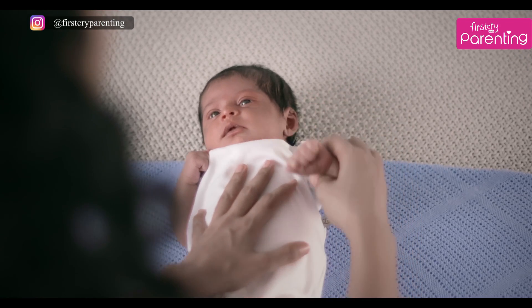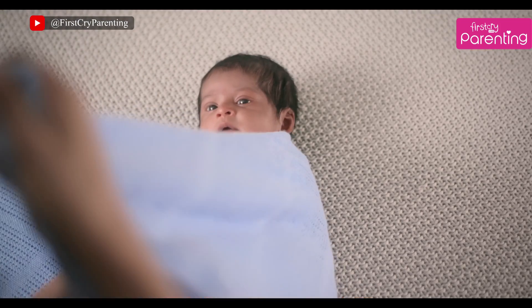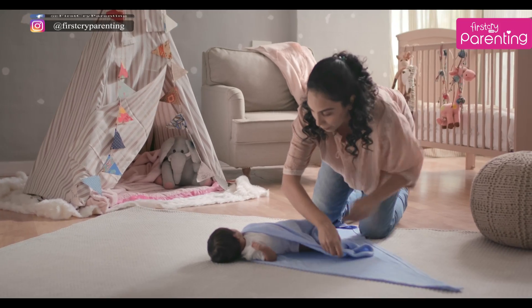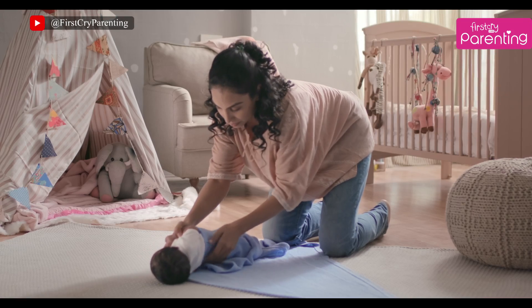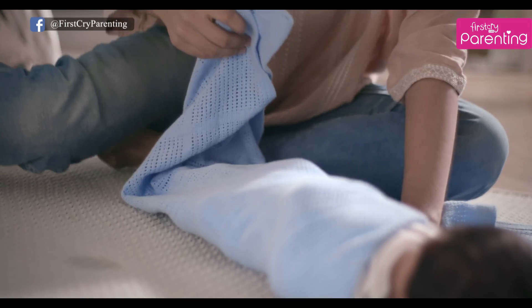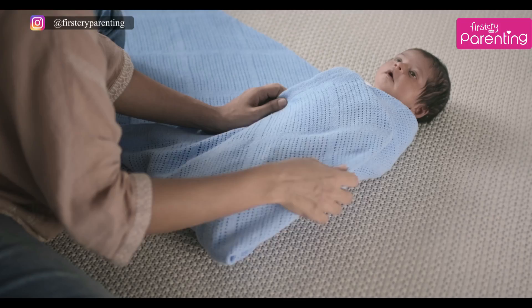Take her left arm and straighten it out. Take the right fold, roll it across her chest diagonally, keeping it tight. Gently roll her over on this side. Tuck the cloth under her nice and tight, smoothing the crease at the bottom. Pull the bottom fold right over her chest so that she does not kick the cloth off.